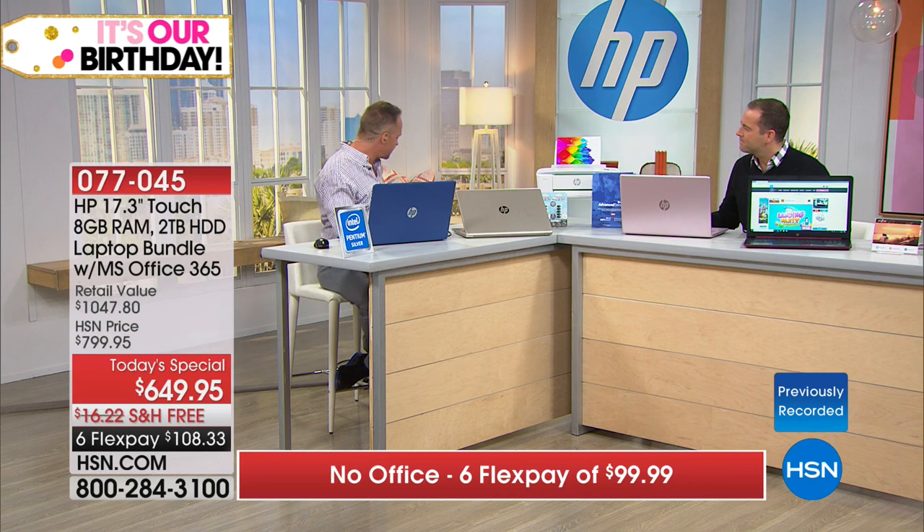We have not had a 17-inch Today Special all year. In fact, the last time we had a 17-inch Touch Today Special was last June — so it's been over a year since we've been able to do one at HSN. And remember, HP is the number one selling brand at HSN, so they bring us quantity as quickly as they can.